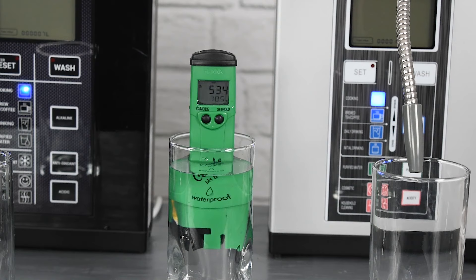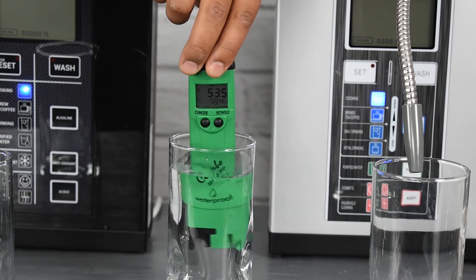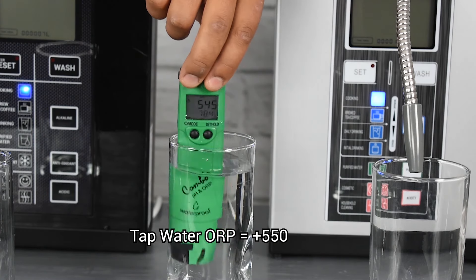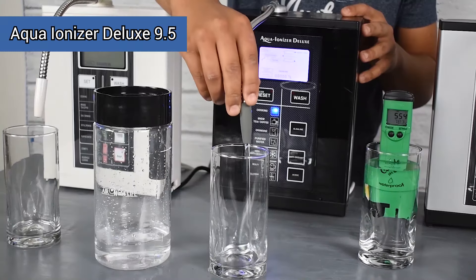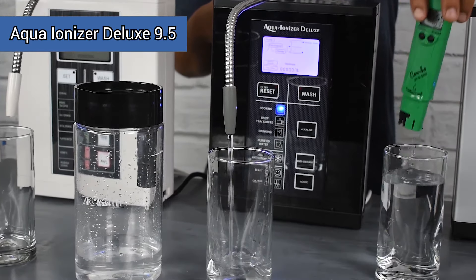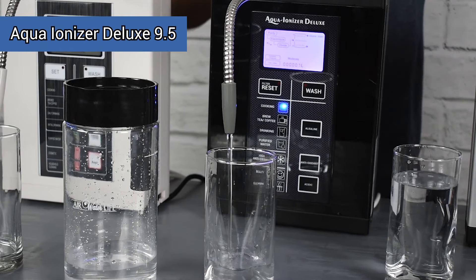We can see that the ORP reading from our tap water is now well over 500, on its way to around 550. This is going to be our baseline number that we use to see the difference in ORP change. To get water over 500 coming out of your tap — it's really high, just absurd.